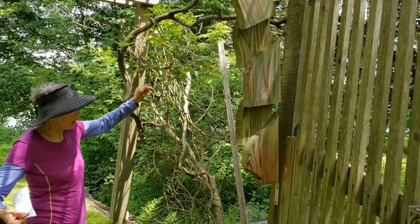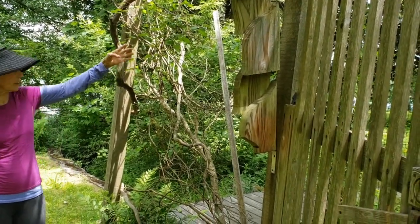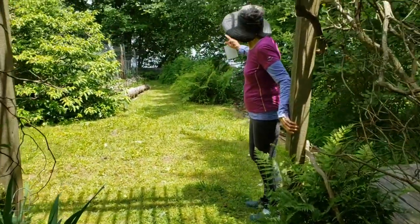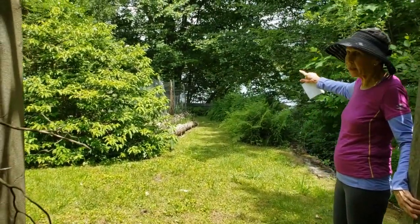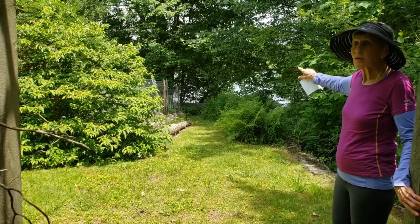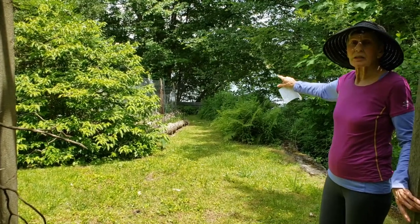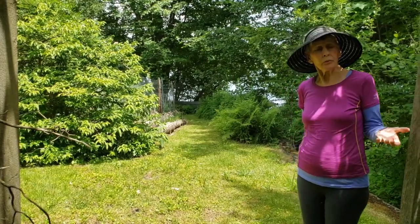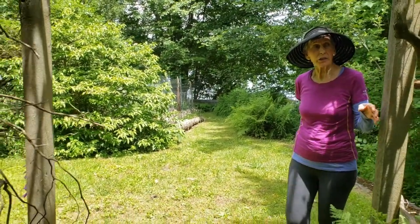The clematis isn't quite in bloom yet but it will bloom — I can see the flowers. Looking down here you see the lake and some veggie gardens, but veggie gardens aren't really artistic to look at, and we're talking about artistic touches today.